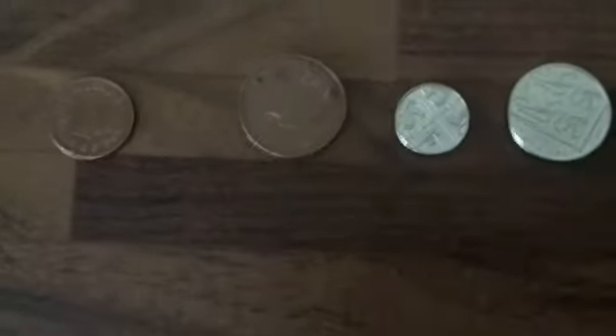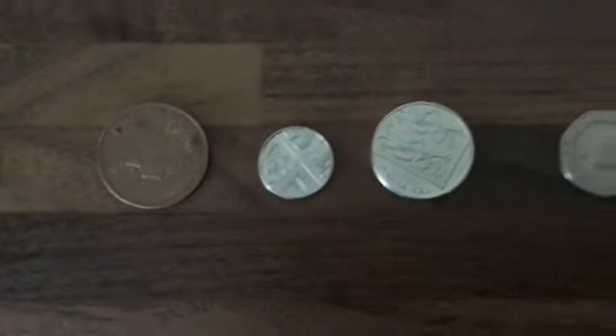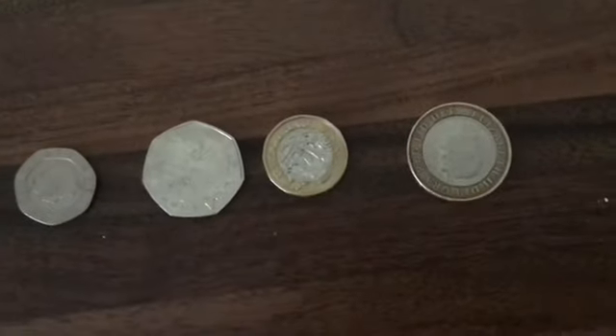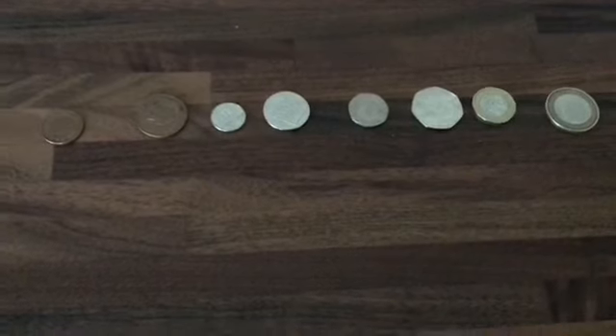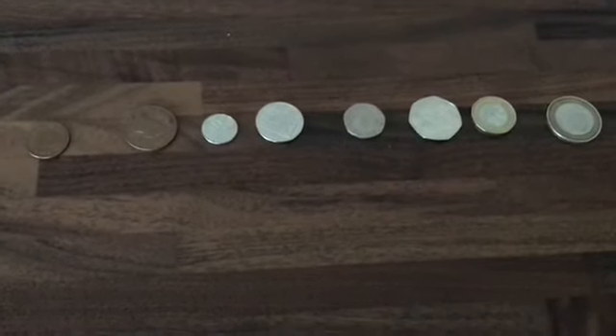Let's have a quick recap. That's the 1p, and going up: 2p, 5p — that tiny little silver coin — 10p, 20p, 50p, one pound, two pounds. Boys and girls, I need you to be really confident naming and recognising all those coins, so that next week we can start to make amounts and maybe even look at giving change. Practice, practice, practice — be really confident at recognising all those coins. Have a nice day, see everyone, bye!